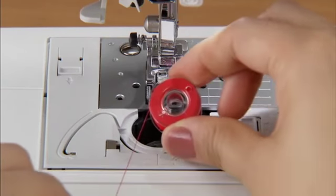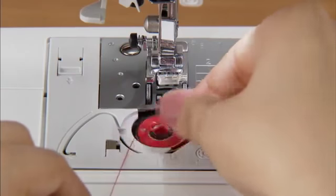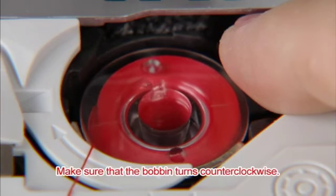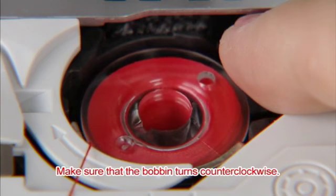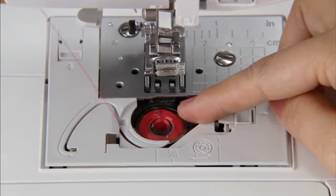Insert the bobbin with your right hand while holding the end of the thread with your left hand so that the thread comes out from the left side. Hold the bobbin lightly and make sure that the bobbin turns counter-clockwise when you pull the thread. Guide the thread through the slit with your left hand and pull and cut the free end of the thread with the cutter.